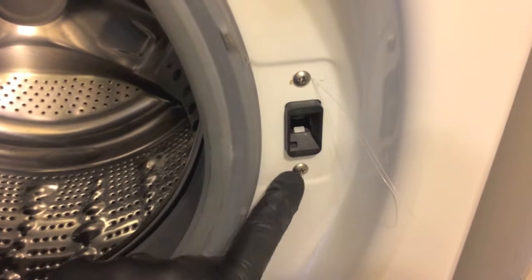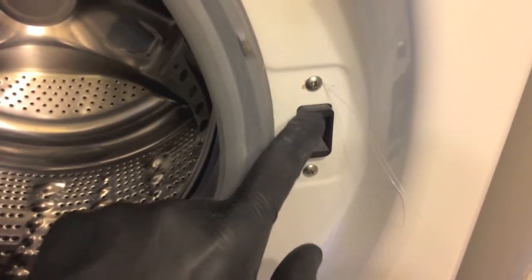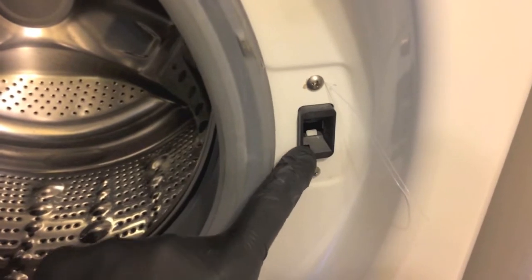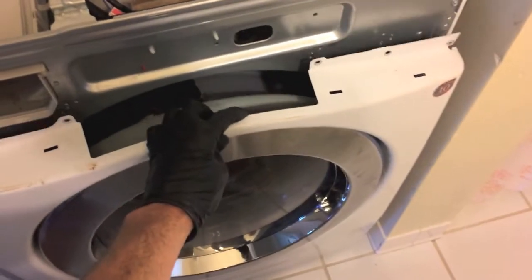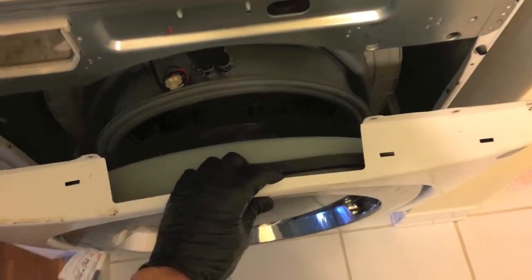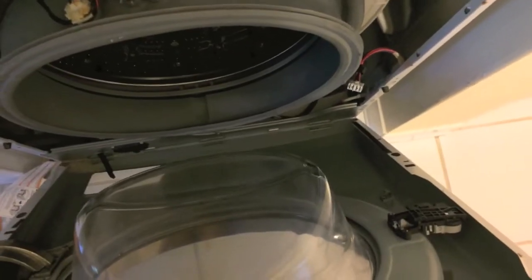I want to point out two Phillips screws — these secure the door locking mechanism. If we just took those off, this part will fall to the floor on the inner portion, so we don't want that. Come up top — that is the door switch locking mechanism unit. Go ahead and remove that electrical connection point. At this point the entire face is disconnected.